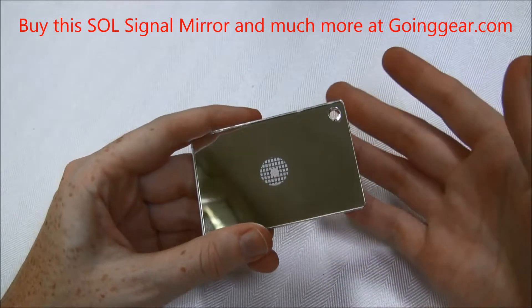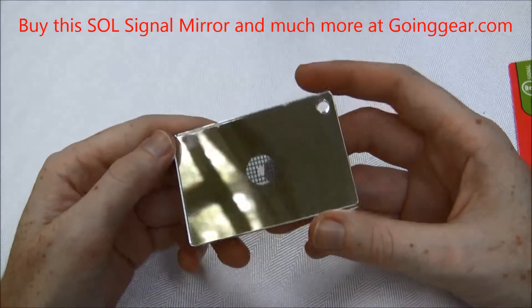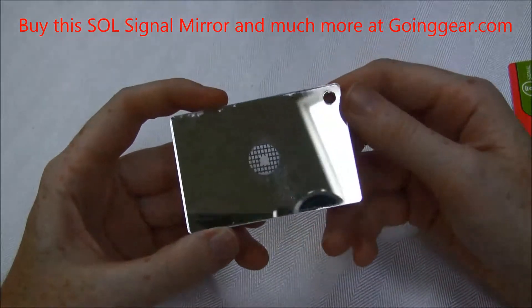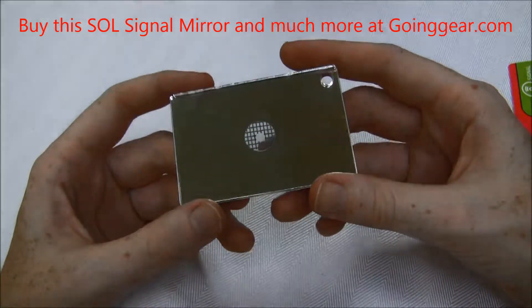It's an unbreakable polycarbonate mirror, but I will say that unbreakable is within reason, so you still don't want to be putting something super heavy on it — it still could break. But that's at an extreme heavy weight.